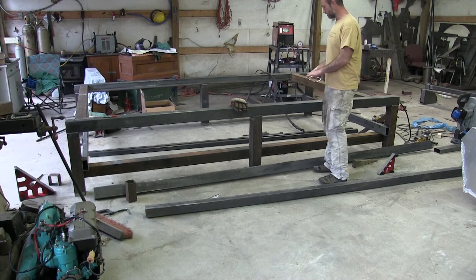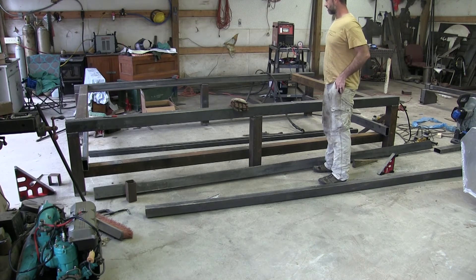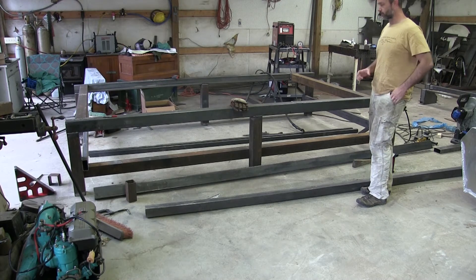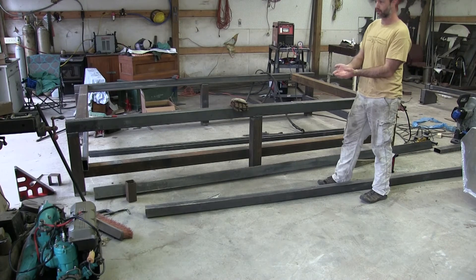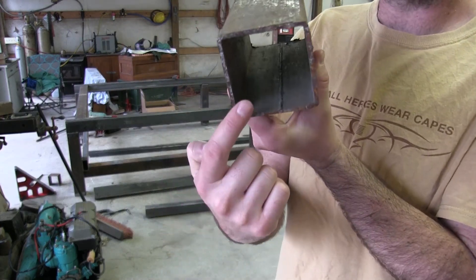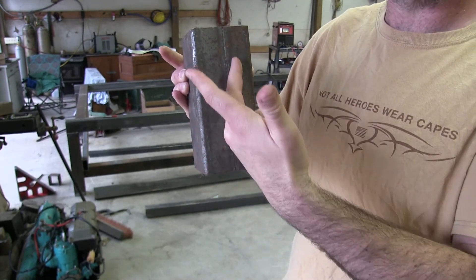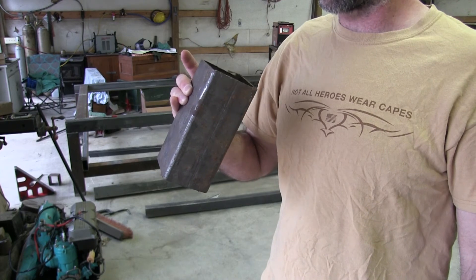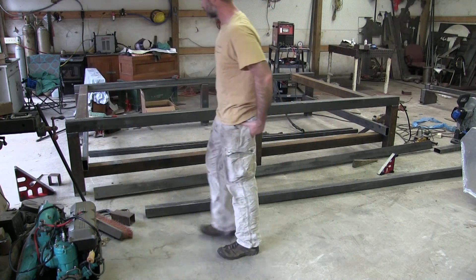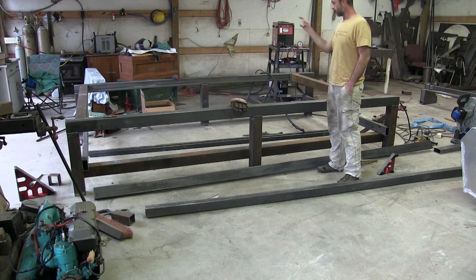Pay attention to the seams on your steel. I never thought about how the seam runs on a piece of square tube — when they weld the tube there's a seam on the inside, and that creates a slight raised seam on the outside too, making the tube very slightly oblong. Fireball Tool does a great job talking about this and how to remove it if you need a pipe to slide inside another pipe. Keep all your seams oriented the same direction — mine are all pointing inward except for one front bottom piece where it wasn't critical.